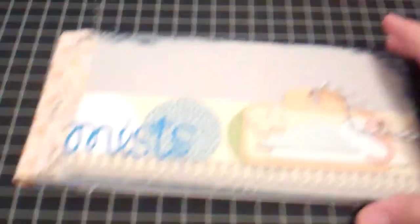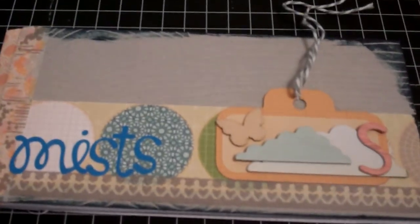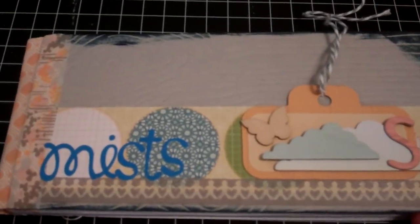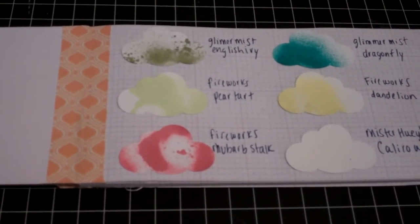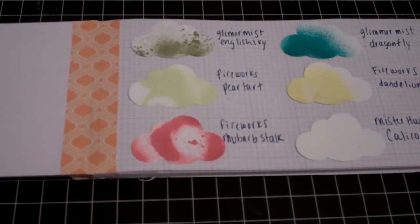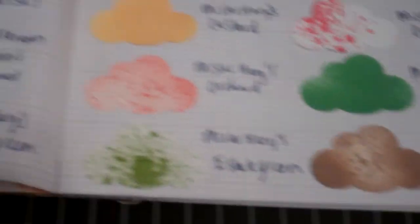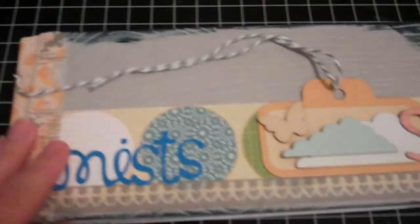This is my Studio Calico journal that I got. I use it to catalog my mist so I know what color I want to use. My dog untied my bow, so ignore that. I bound it with their Fabrips, and I do a little cloud punch, color it, and label each one. This makes it easier so I can know that it matches a project.